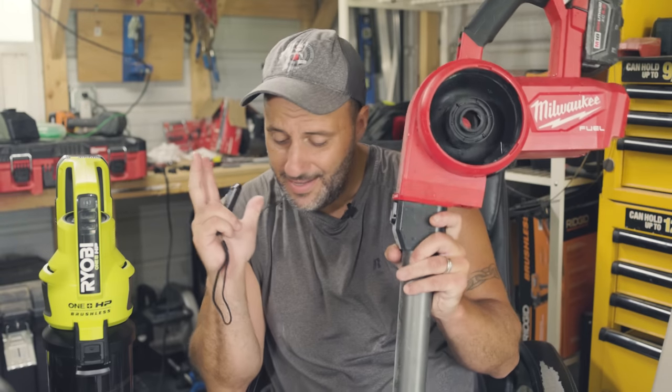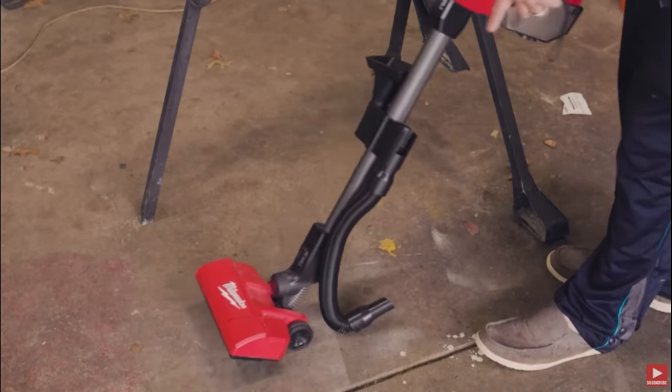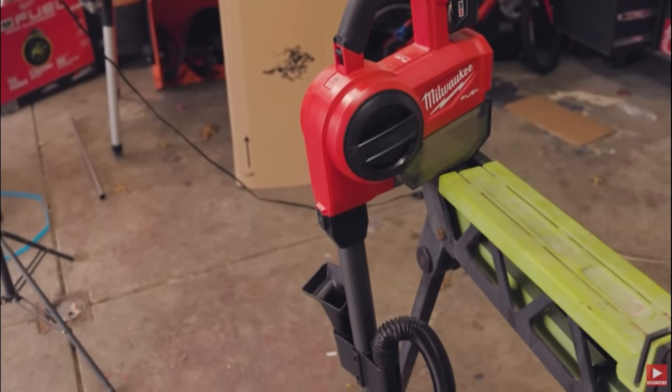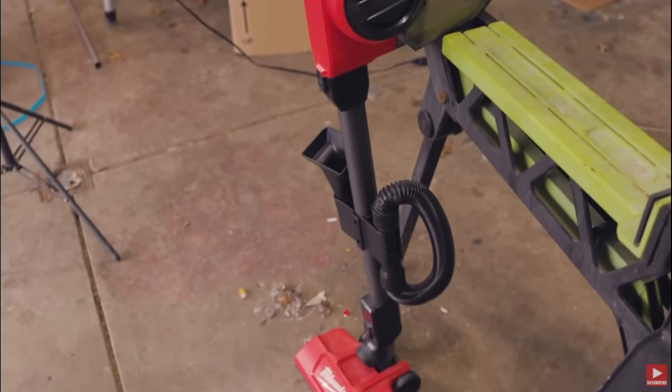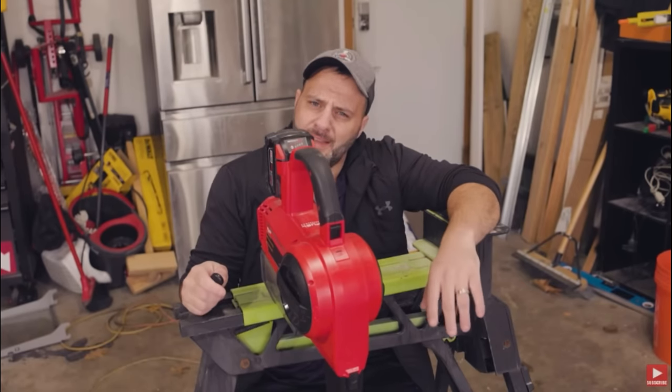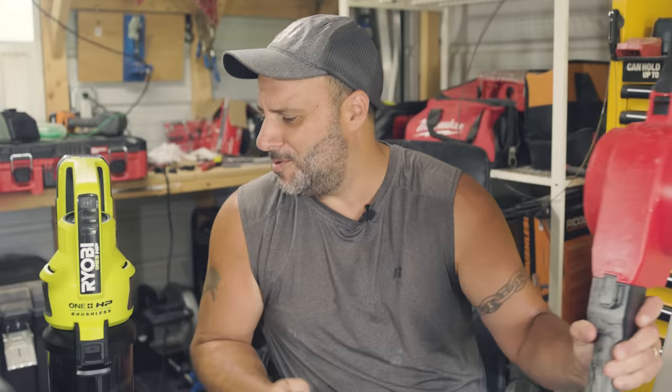So what tool did Ryobi embarrass Milwaukee over? Milwaukee makes awesome, awesome tools — it's a rarity that they don't make something good. But this vacuum I did a video on about a year ago and I thought it was okay, and then I made a second video saying how much I disliked this stick vacuum from Milwaukee. I didn't really realize how much I disliked it until I used the stick vacuum from Ryobi.